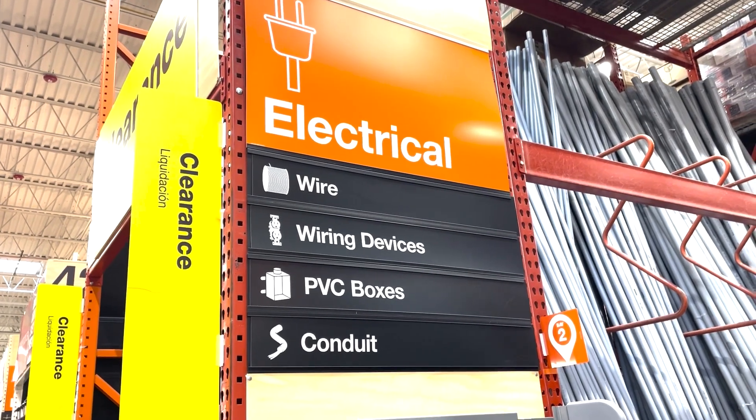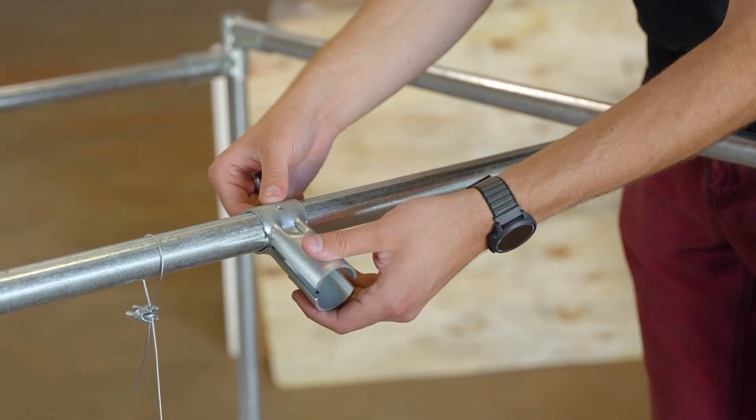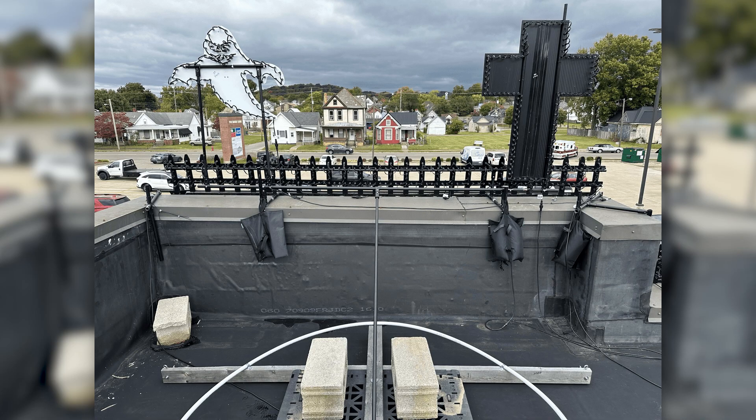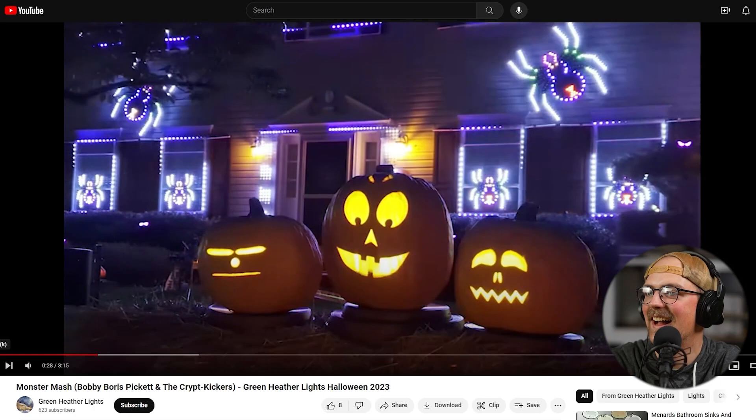Over the years, we've had the opportunity to see all sorts of amazing holiday light shows from the Maker Pipe community. They've used EMT conduit from hardware stores and the connectors that we manufacture to make prop frames and all sorts of unique things to incorporate into their holiday light shows. In today's video, we're going to do a roundup and showcase these clever uses of materials, take a look at their shows in action, and jump right in.